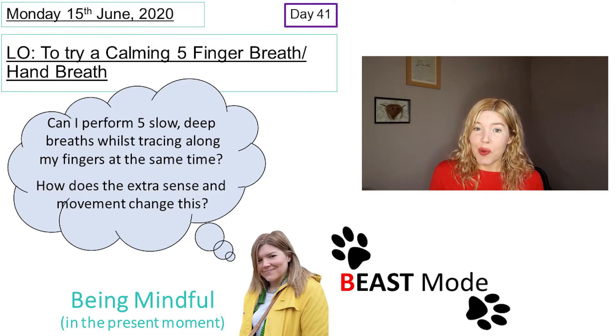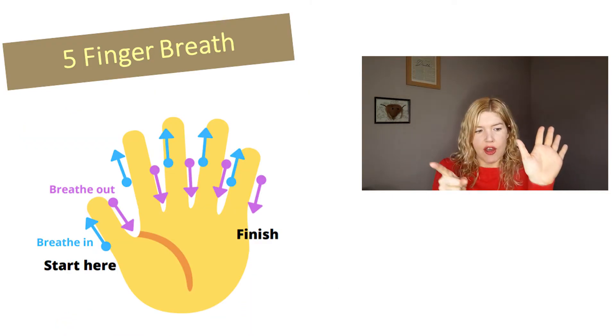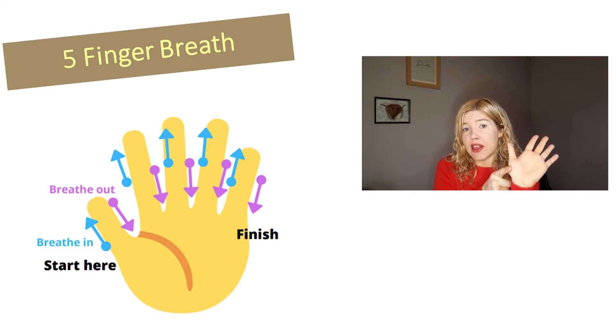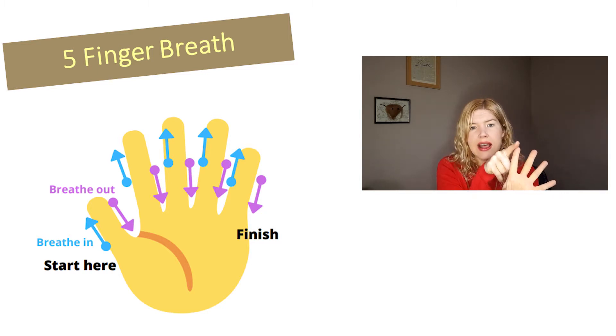What we're going to do is use a hand and start with our index finger next to our thumb. As we breathe in through our nose we're going to come up, pause at the top for a moment, then as we breathe out and exhale we're going to come down and pause at the bottom. We're going to repeat that for five deep breaths.